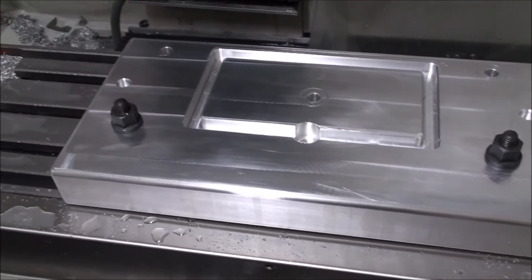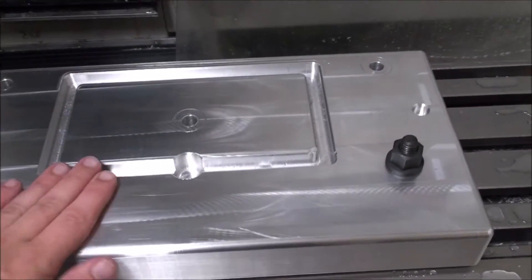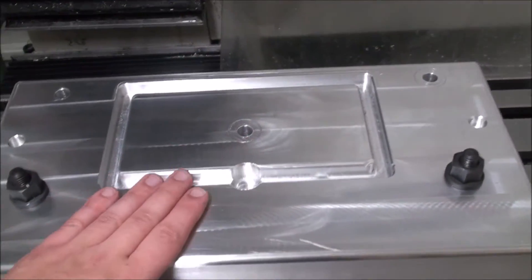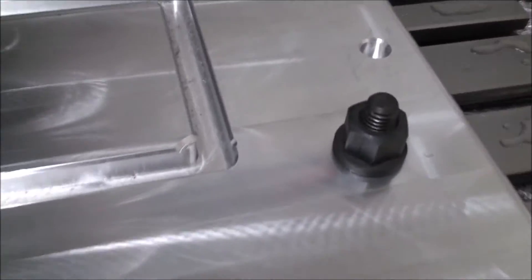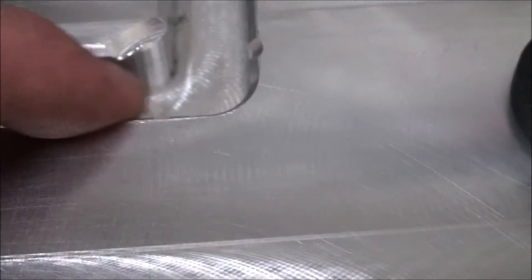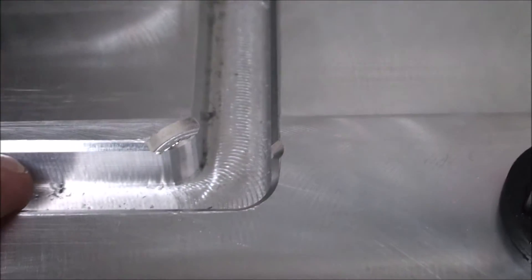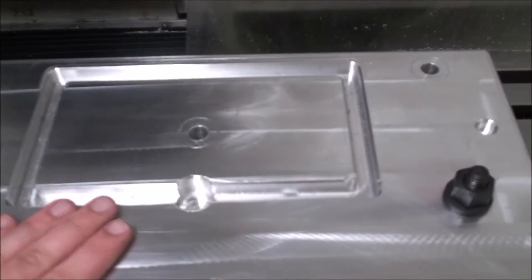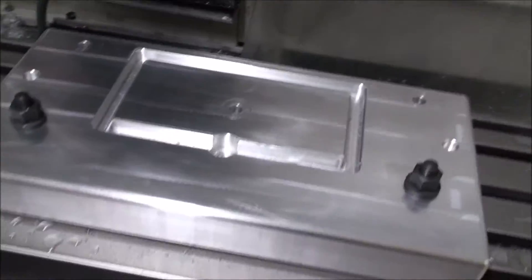I just finished milling all this down. De-burred the edges a little bit with a hand file - that turned out pretty good. I did have a little mishap right here, but other than that it turned out pretty good. So that's the bottom.